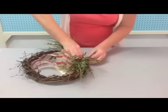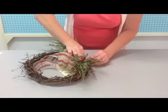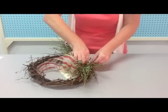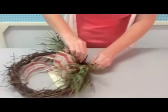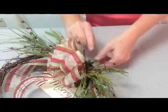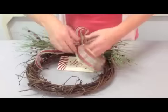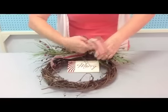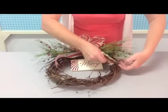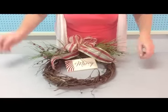I'll pull that through, just kind of bend it up, grab it with the other end, and twist — just like that. Then fluff the bow. You can trim the sides of the bow if you'd like, or just kind of feed them through the grapevine so it stays in place.